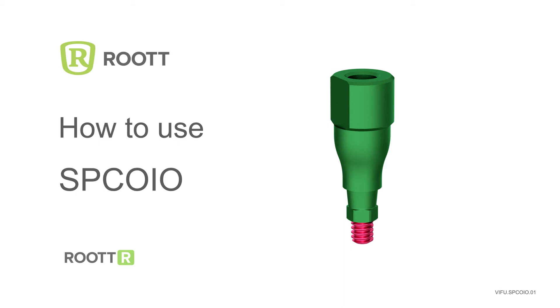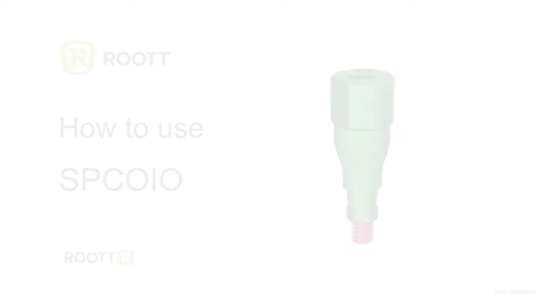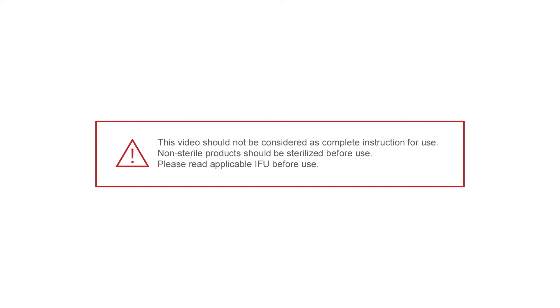How to use intraoral scan post for Root-R implants. Please read applicable instructions before use.